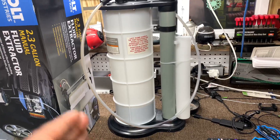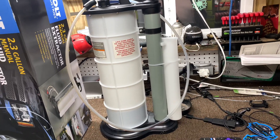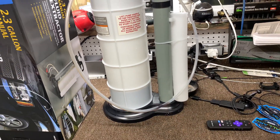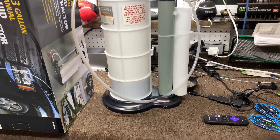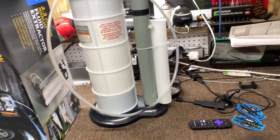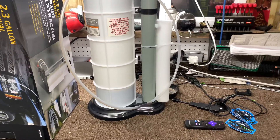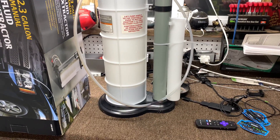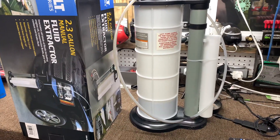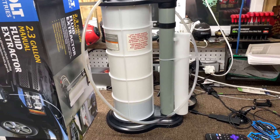By the time I came back into the shop and got the two quarts of oil and everything I need to change oil with, it was done — that's how quick it was. I've got an electric one that runs off a 12-volt, and that thing takes some time to suck the oil out. But this one, it had to be less than two minutes.